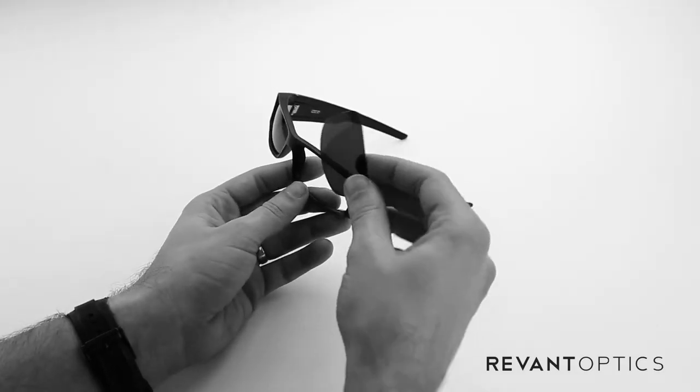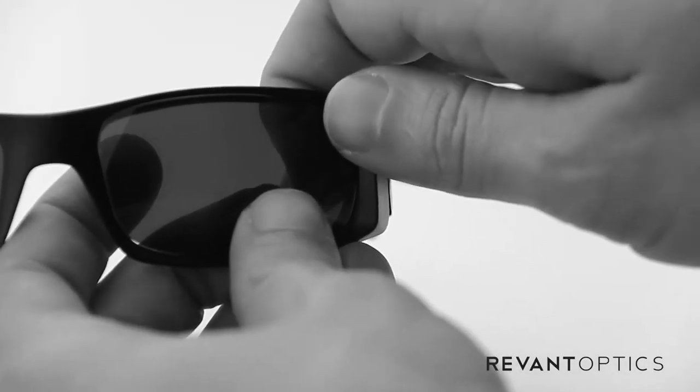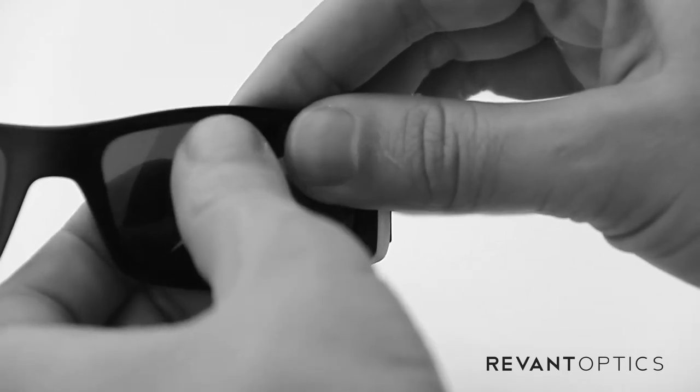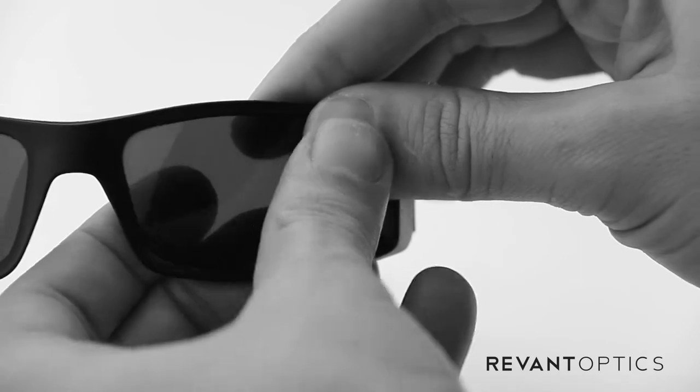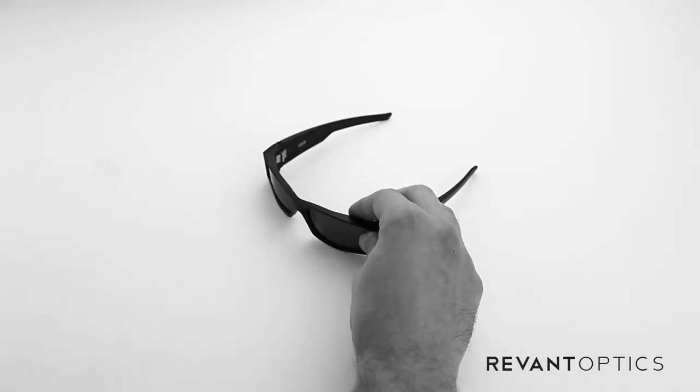And then to install your new lenses, you take the lens and place the outside edge of the lens in the groove first, hold it in place with your thumb, and then use your other thumb to push the rest of the lens into the groove. You'll hear a popping noise — that's fine, that just means the lens is popping into place.